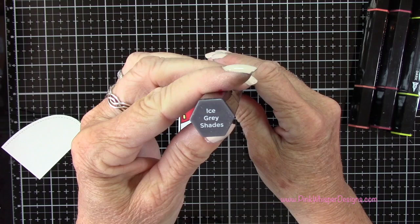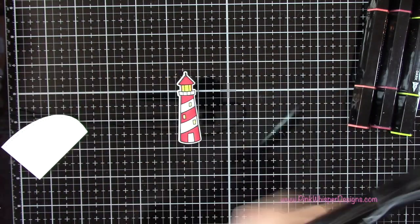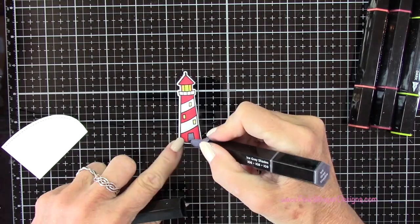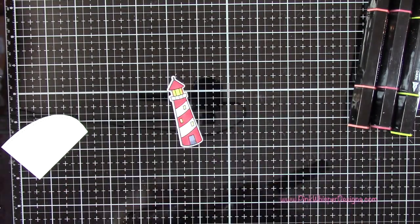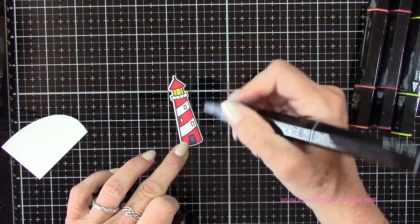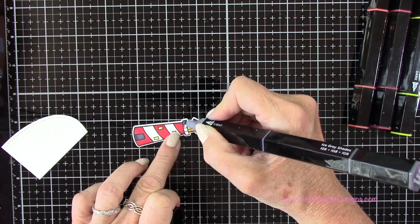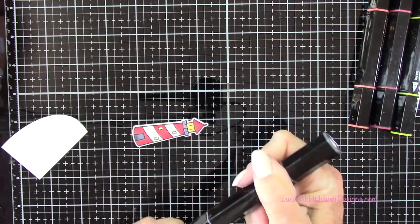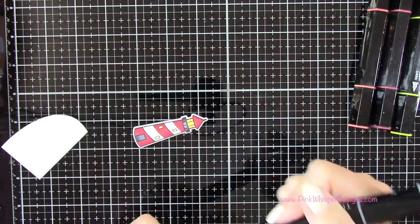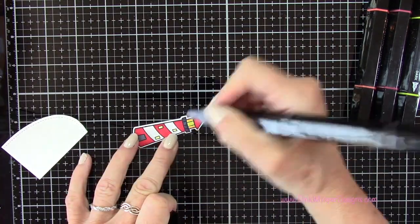With the ice gray shades I'm going to do the door, keeping the darker color down towards the bottom. I'm going to use this same color on this part of the lighthouse as well, keeping the center the lightest.